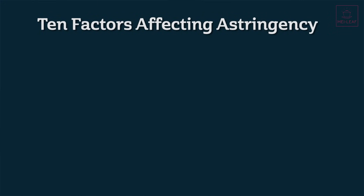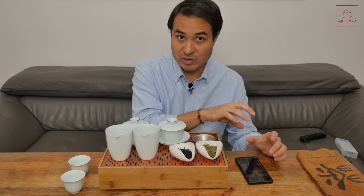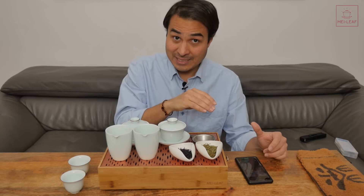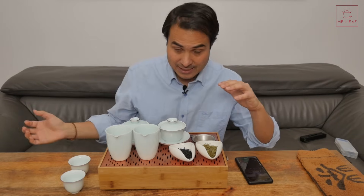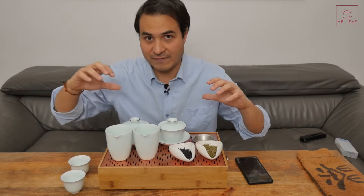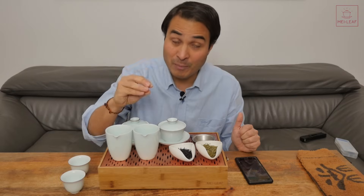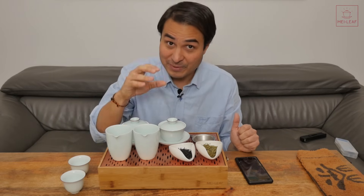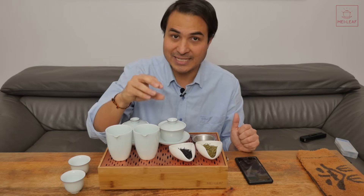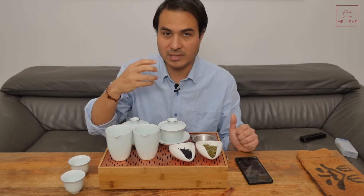Let's move on to the 10 factors which affect astringency in tea. First up is processing — the most important factor regarding astringency. Catechins are more astringent than theaflavins and thearubigins. Green teas contain the catechins, and as the leaf oxidizes through white tea, yellow teas, oolong teas, and then black teas, they convert from catechins to theaflavins and thearubigins. Therefore, green teas are going to be more astringent than black teas.